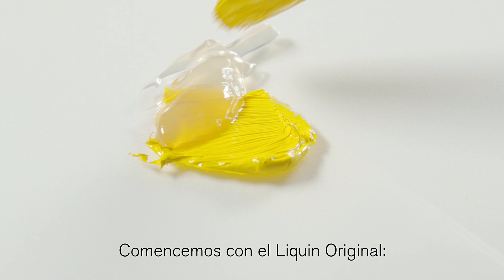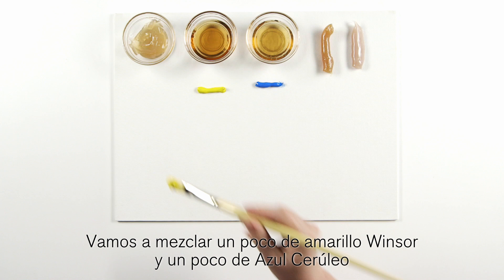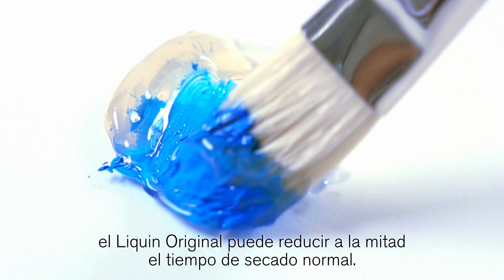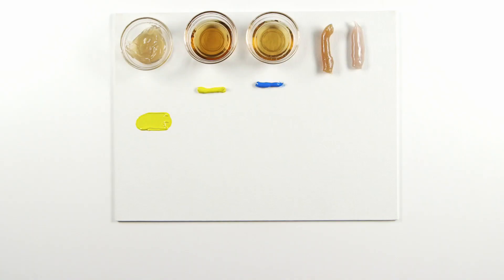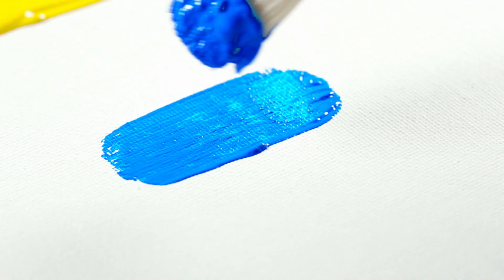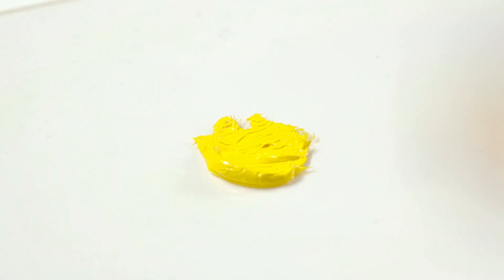Let's start with liquin original — it was the first type of liquin to be manufactured. We're going to mix a little Winsor yellow and a bit of cerulean blue so you can see the effect it has on a light and a dark color. Depending on the pigment load, liquin original can cut your drying time in half. Look how the liquin has affected the yellow here and the cerulean blue here.